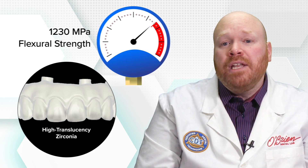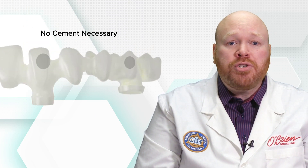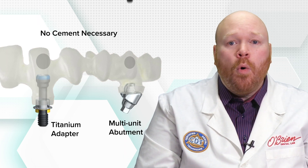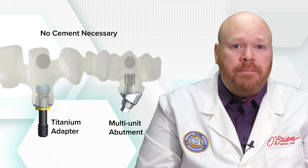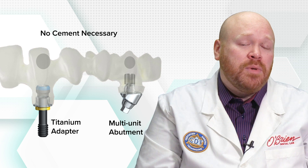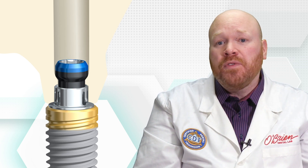One really important and unique feature of this product is that it doesn't require any cement. The zirconia structure of these bridges is mechanically retained to either a titanium adapter for implant level or directly to the multi-unit abutment. This is in contrast to other systems which require the zirconia structure to be cemented to a titanium base. The titanium adapters have a friction fit to the zirconia so that they can easily be inserted and removed during the production process. When the bridge is torqued into place, the screw provides additional mechanical retention to hold the zirconia to the titanium adapter or multi-unit abutment.